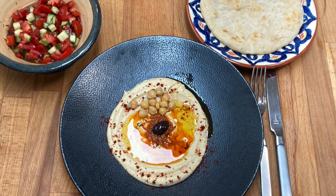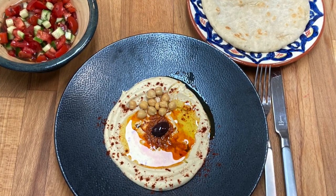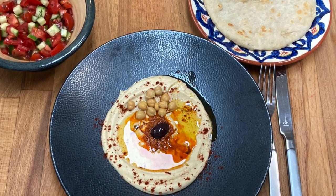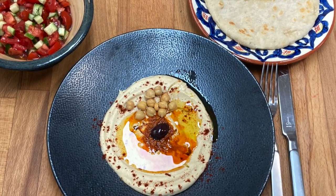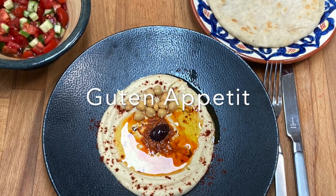I am sure you will make your next hummus on your own. It would be kind if you gave me a thumbs up and subscribed to my channel — it is free. Ingredients and amounts you will find in the description below. See you soon and Guten Appetit!